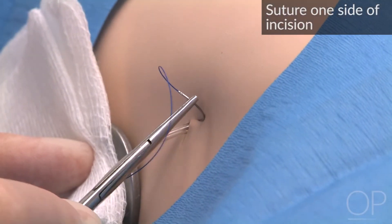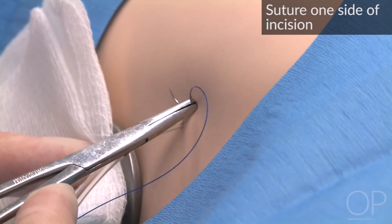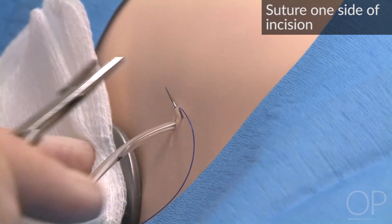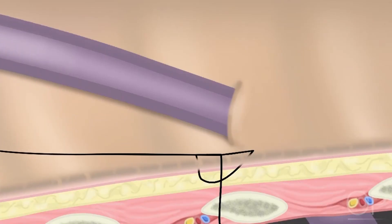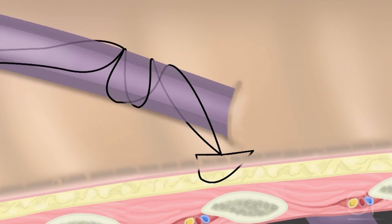Suture one side of the incision. Wrap and tie the free end of the suture around the chest tube.